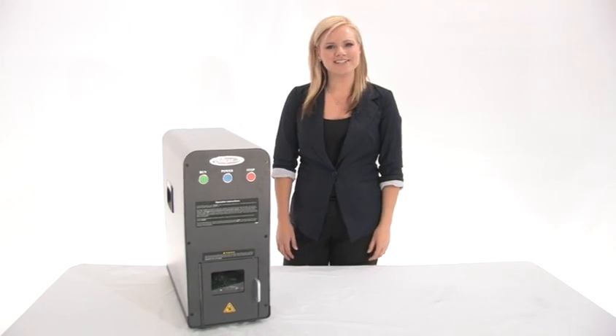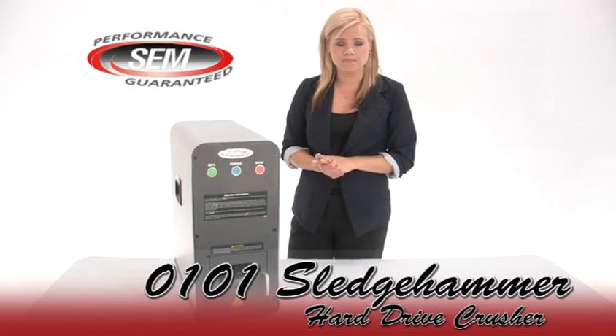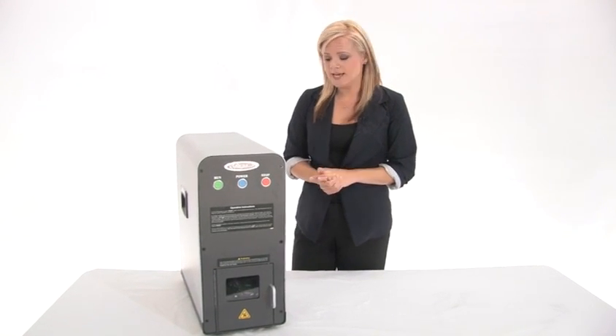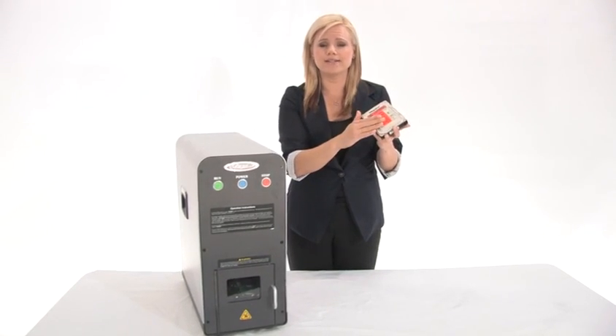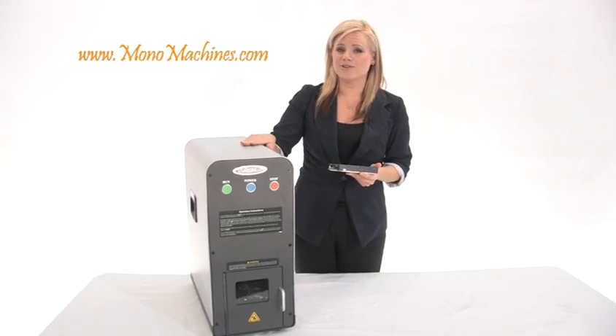Hi, I'm Holly with Mono Machines and this is the SEM 0101 hard drive crusher. It's part of the solution for destroying electronic data in accordance with NSA standards. The NSA requires that you degauss your hard drive first, totally erase it, and then physically destroy it — and that's exactly what this hard drive crusher does.